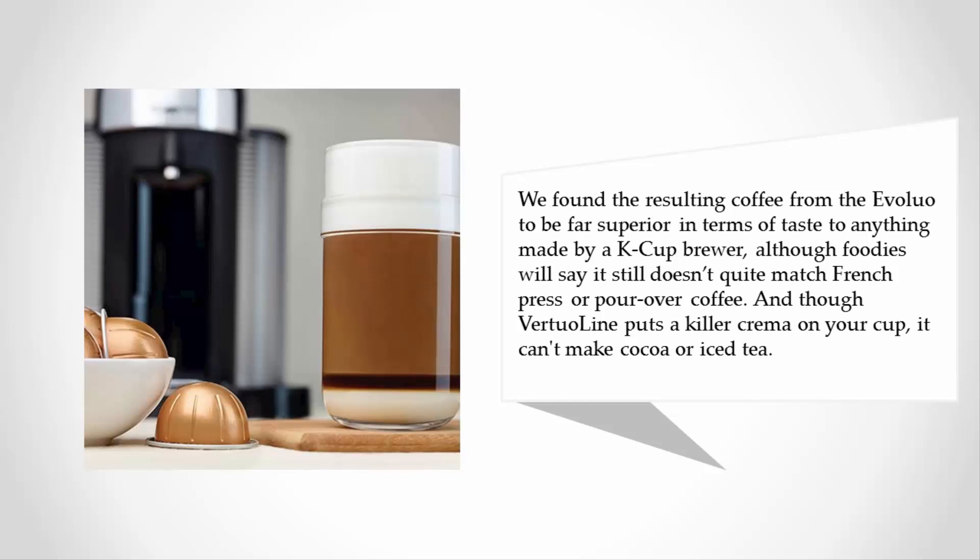Although foodies will say it still doesn't quite match French press or pour-over coffee, the VertuoLine puts a killer crema on your cup. However, it can't make cocoa or iced tea.